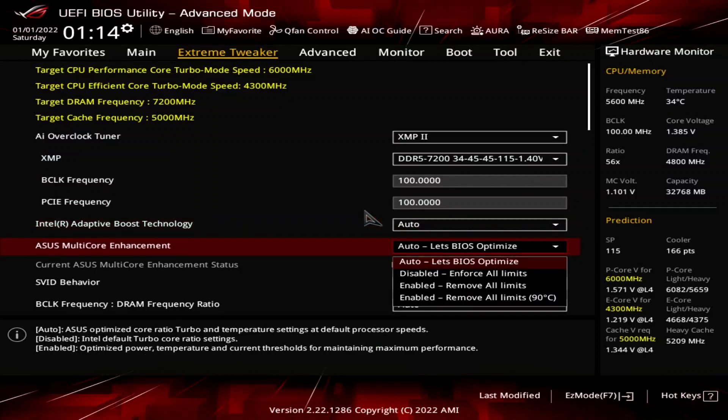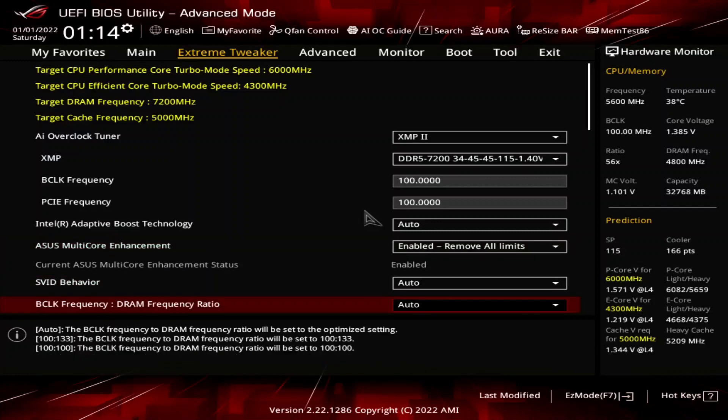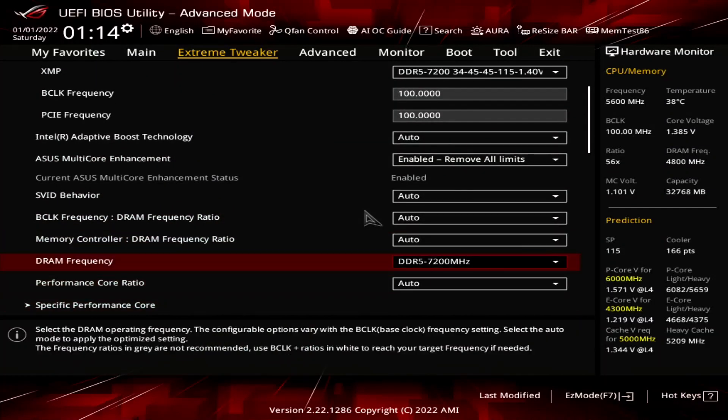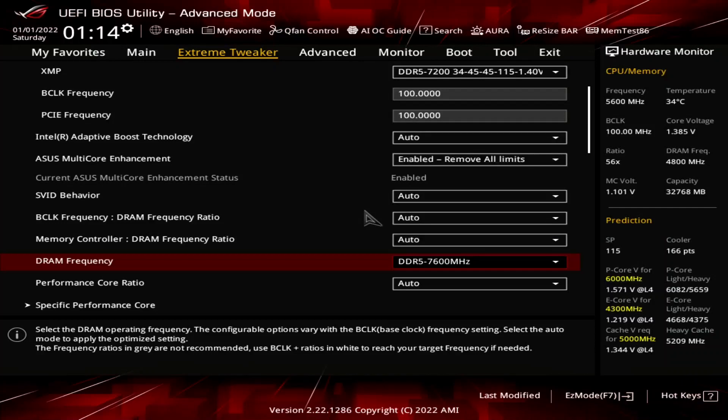Set ASUS multi-core enhancement to enabled — remove all limits. This will unleash the Turbo Boost 2.0 power limits and lets the CPU run at unlimited power indefinitely. Set DRAM frequency to DDR5 7600 megahertz. This effectively overclocks the memory to DDR5 7600, and we retain the memory XMP timings because we selected XMP2 earlier.